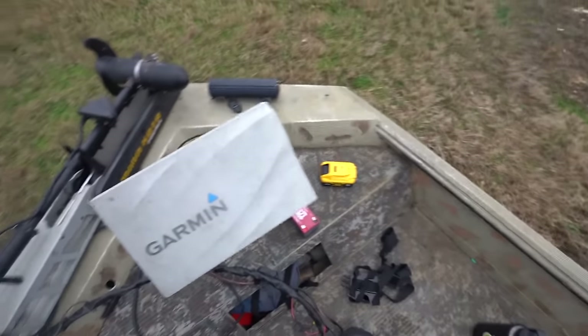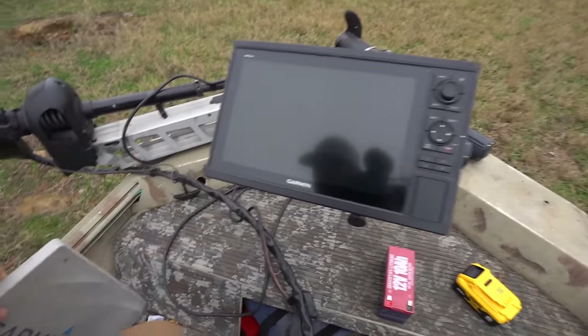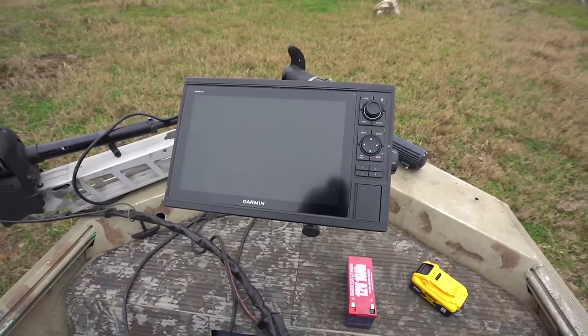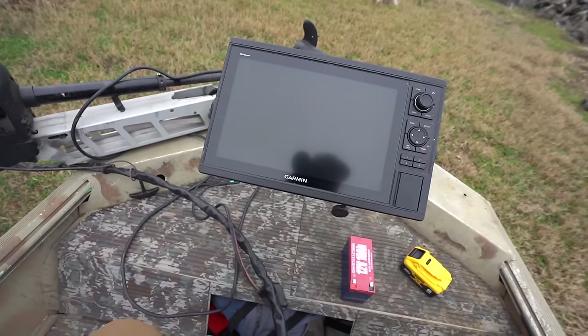We of course have the LiveScope running to our new 12-inch Garmin. It's not new — I bought it used because they don't sell these new anymore. This is not the touchscreen one, this is the manual one, but I love it because you get a 12-inch graph and you're not paying near as much. I bought it last year and just now installed it, so I don't know what deals you can get on them now.